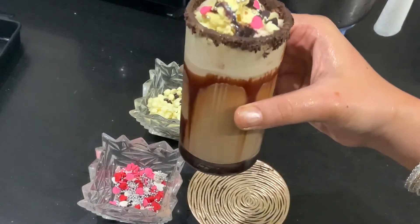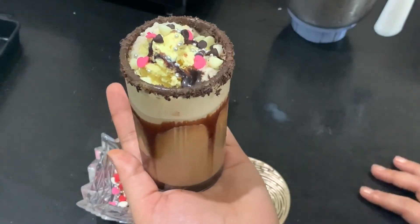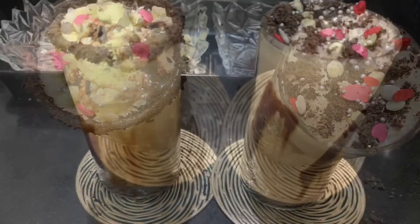Let's see. Look at this side — there is coffee, there is foam, there is ice cream and chocolate. I love it.